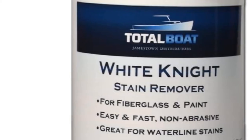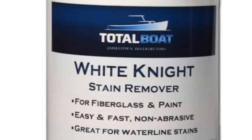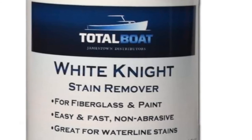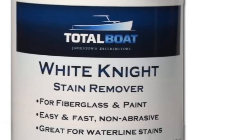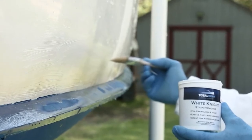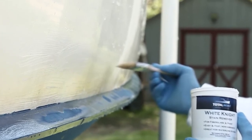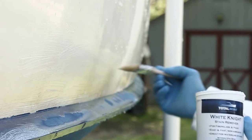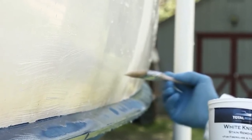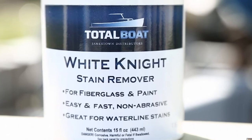Another thing I liked is that it can be used on multiple surfaces — not just fiberglass — such as painted surfaces, stainless steel, and gel coats. Moreover, it's not only for marine use, so you can use it at home. Although not as quick-acting as others, it still has a fairly fast-acting time of only 10–15 minutes, and no scrubbing is required, so you can sit back and relax while it works.